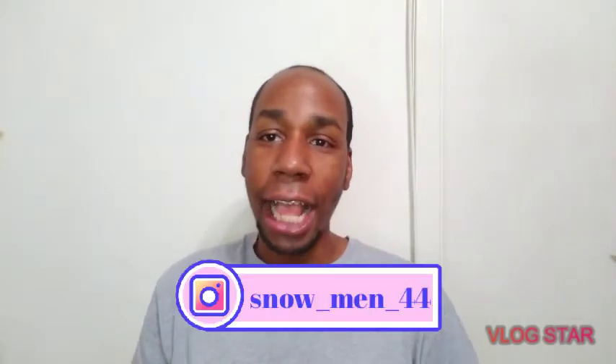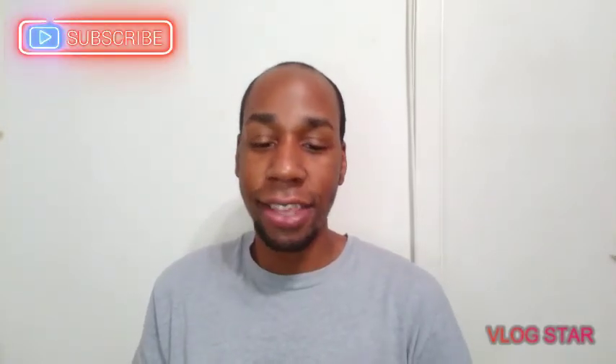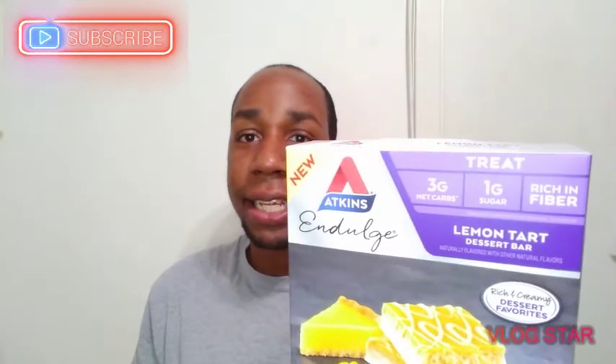What up Smiley Gang! Today I got something new. Today we are going to try something a little hefty. Today we are going to try Atkins Lemon Tart Dessert Bar. Y'all know I got to hook y'all up on something new. Y'all see the big new on there.